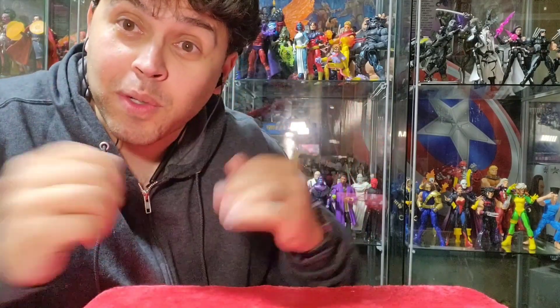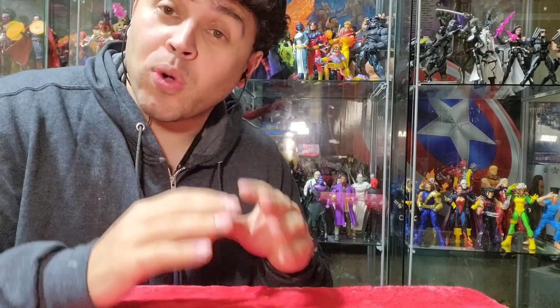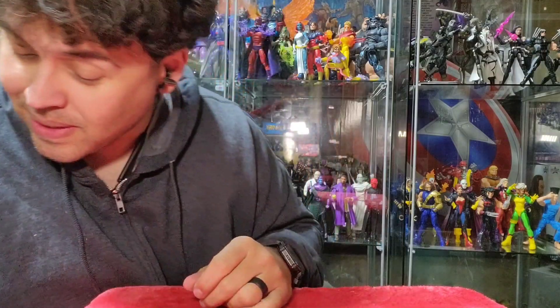Hey everyone, welcome back to the channel. This is Retroverse Nexus. I'm Shiny Sephiroth, and I'm excited to have you here for another review. I'm going to be going over another set of Jokerized characters from McFarlane Toys.